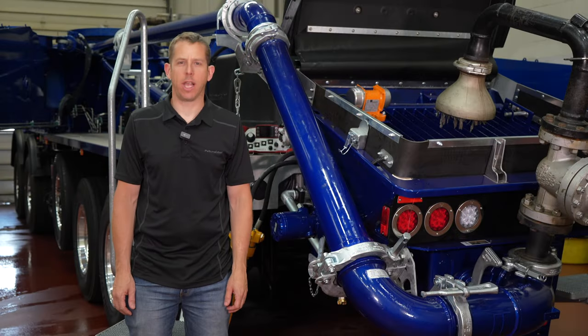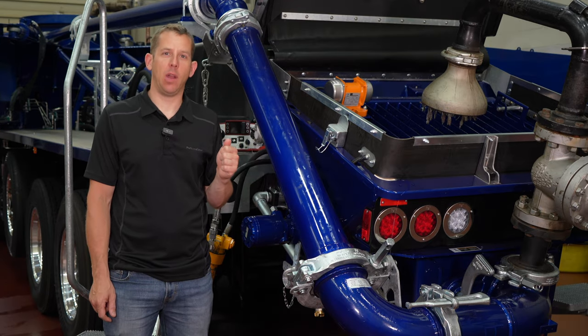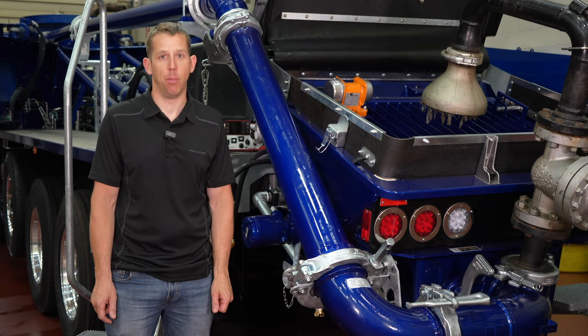Hey everybody, I'm JT from Putzmeister Academy here at Putzmeister America. Today we're in the test stand, and with a little help from one of our technicians, we're going to go through a quick overview of how to change your hydraulic oil filters on a Putzmeister boom pump.